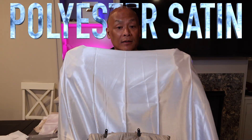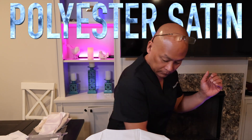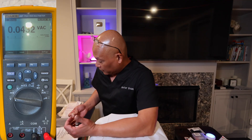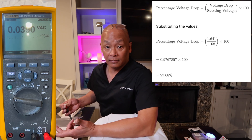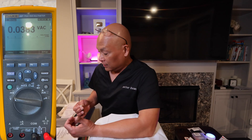I have a polyester satin fabric — it's kind of thin. It dropped my body voltage down to well within the 96 to 97 percentile. The lesson here is that even though it's polyester and synthetic, you can actually ground through it and ground quite effectively. That said, you have to test for yourself because all sheets and fabrics are made a little differently.